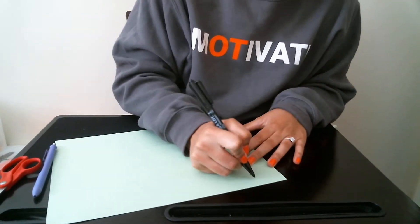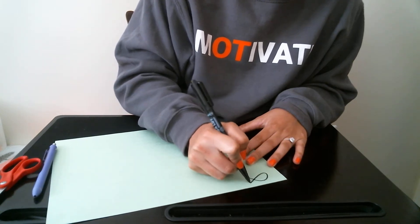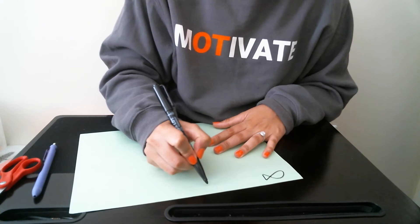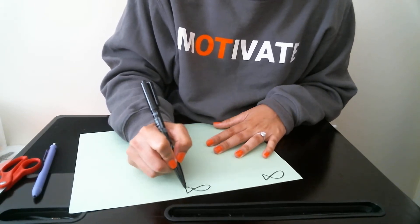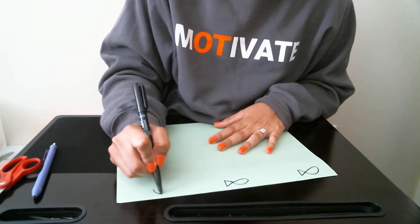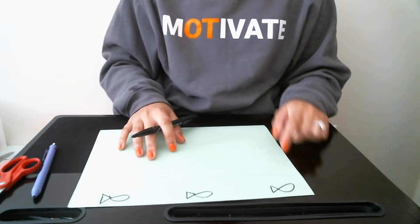So basically I'm going to draw a couple of fish on here — don't make fun of my artwork! We'll draw three fish on here. So I drew three fish on here.